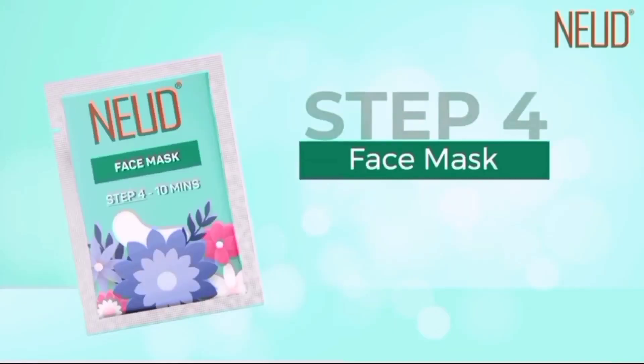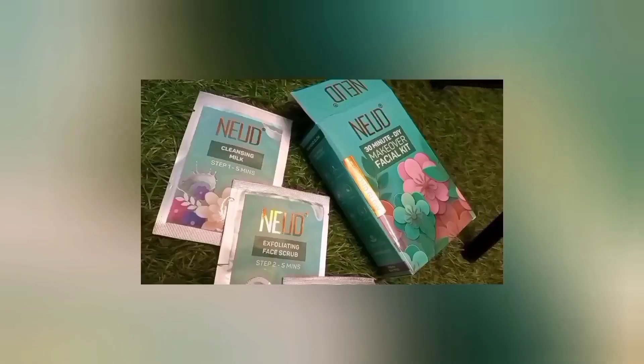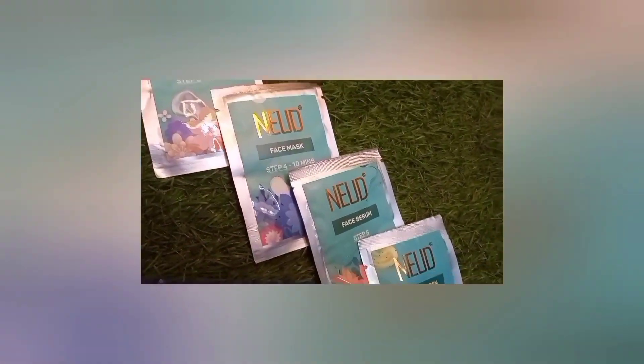It is suitable for all skin types and has 6 steps, each with different ingredients — like lavender essential oil, olive oil, vitamin C, mulberry extract, shea butter, and other herbal oils. No artificial colors are used. And it is also within my budget — only 355 rupees.